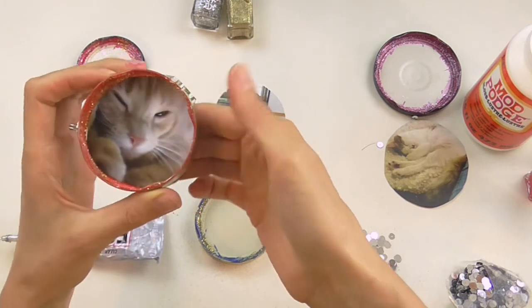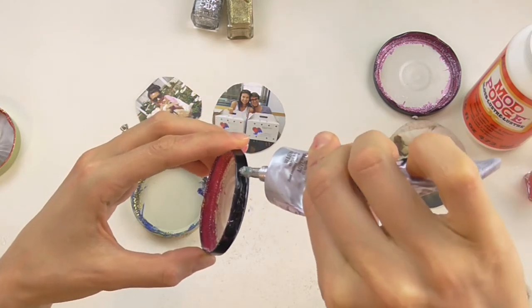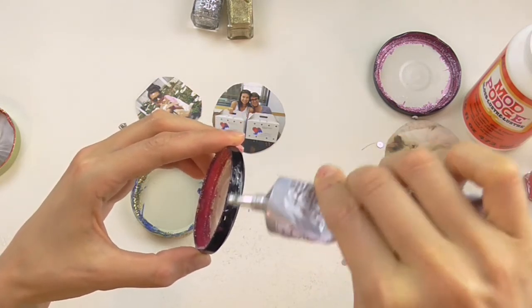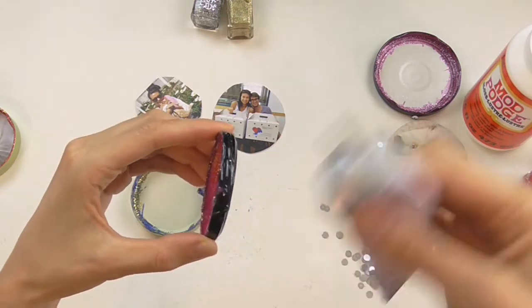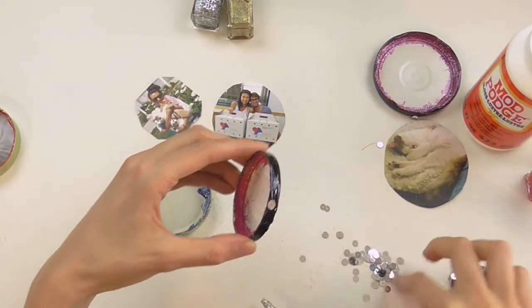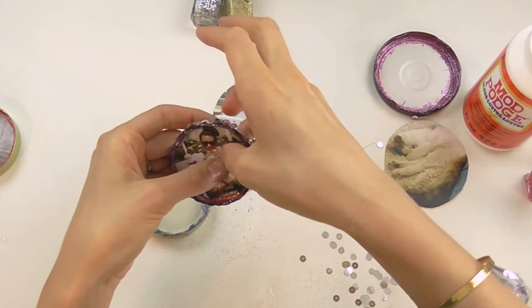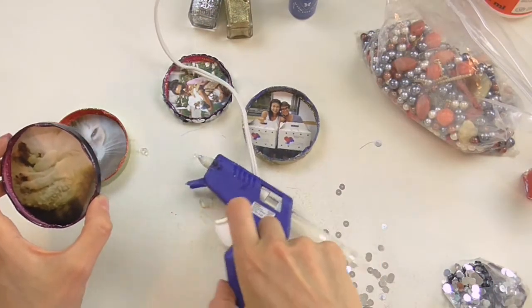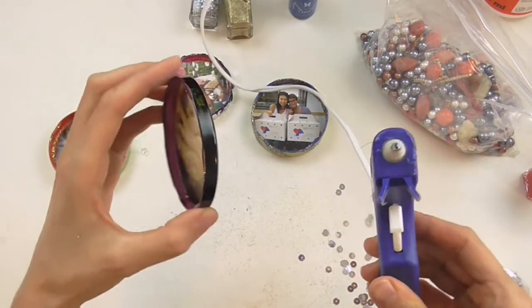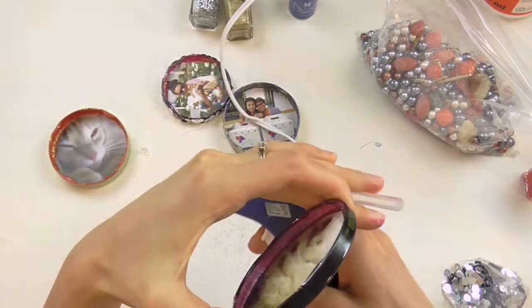Another thing you could do is put on some sequins, again using the E6000 glue. I'm just going to put some of this along the outside and then stick some sequins on. I think it might actually be helpful to just roll them. I would recommend if you want to use beads, use a hot glue gun — it'll sink the beads really deep down into the glue so they have less of a chance of falling off.